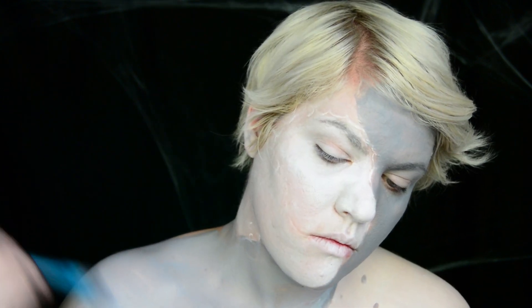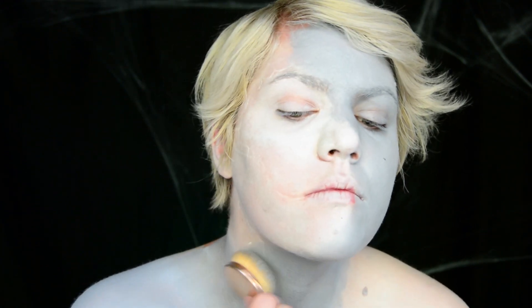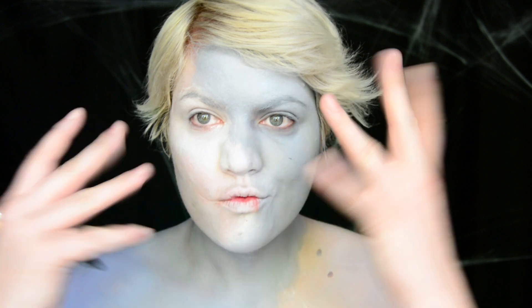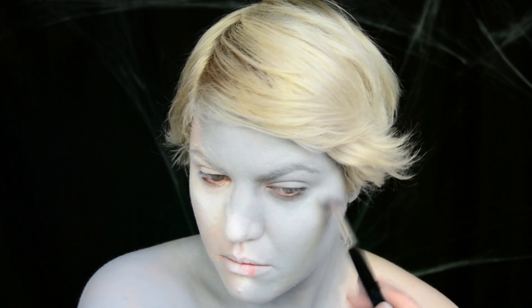Once you're all divided up, go ahead and take a bigger brush and kind of blend the two together. We're going to make this look a little more like it's transitioning a little bit later, but this is going to help. I'm then setting everything with a powder and then putting a little bit of highlight on my cheekbones.